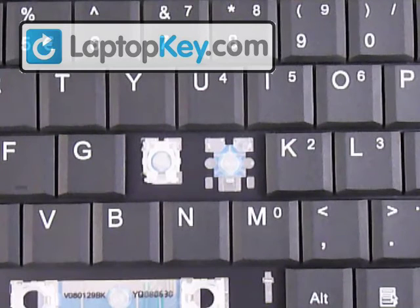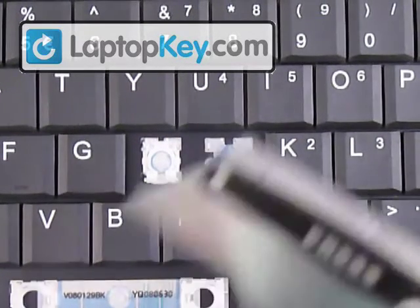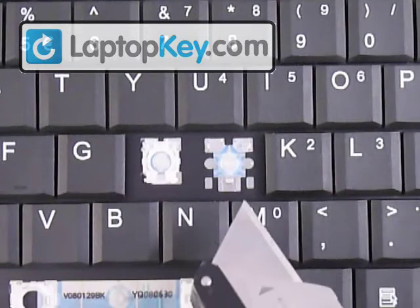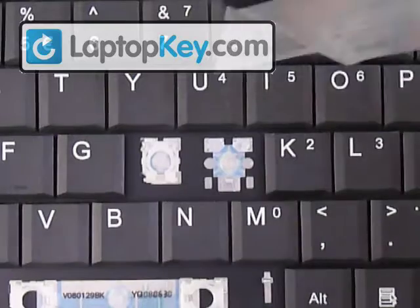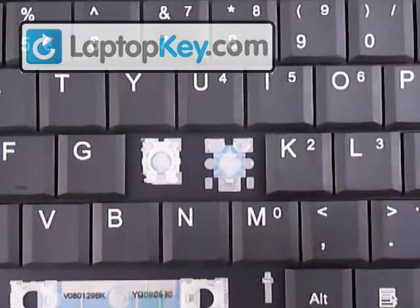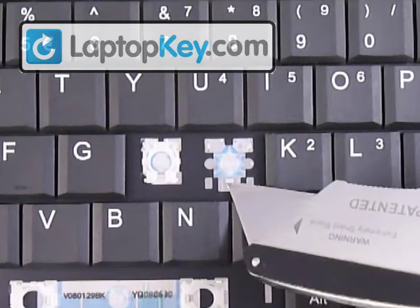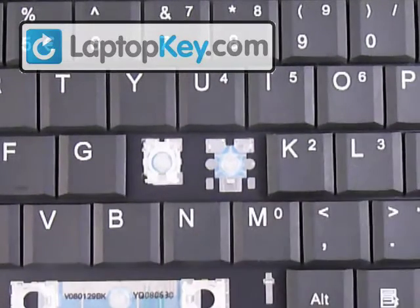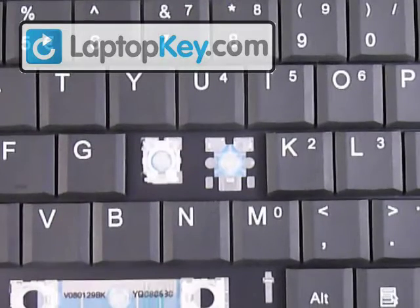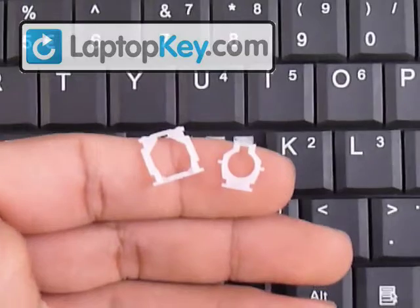We're going to install the key onto the keyboard. Start out by looking at the large metal plate at the bottom. You can see that there are two smaller ones at the top. Different keys can change positions — sometimes the large hooks can be to the top or to the side.